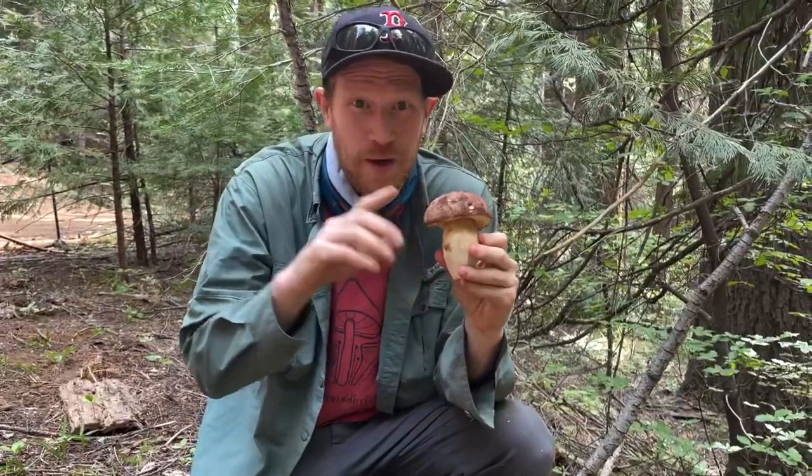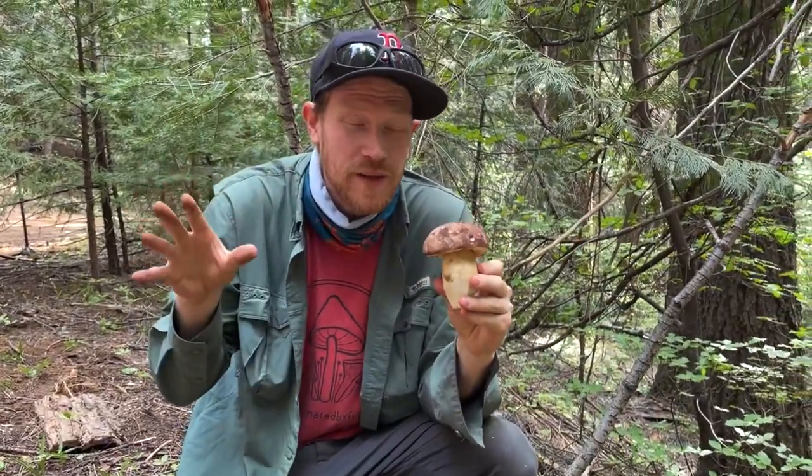Hey guys, it's Gordon, fascinated by Fungi. We're out here in the Sierras hunting for spring kings. They are Boletus rex-varus, and they grow mycorrhizally with the fir trees around us.